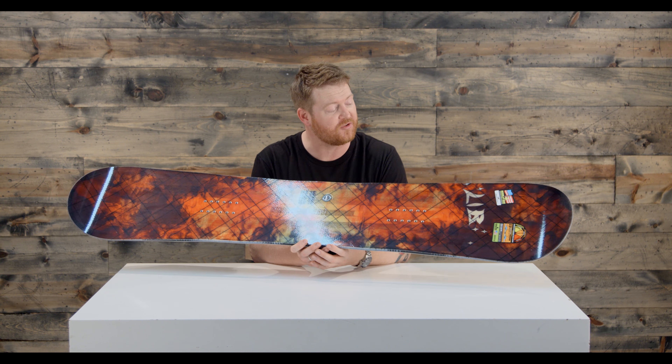The feel and flex is about a 6, stiffer than your average style board. It does have a lot of pop and energy to it, but it's still really lightweight.